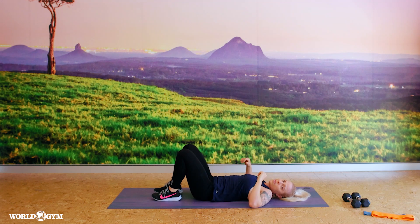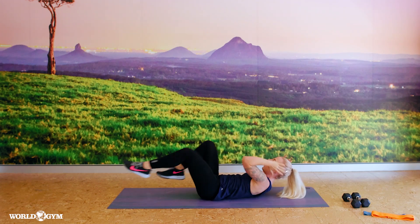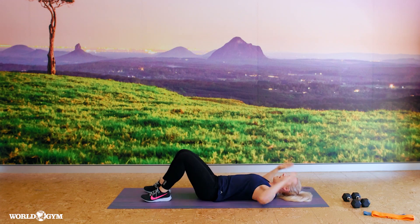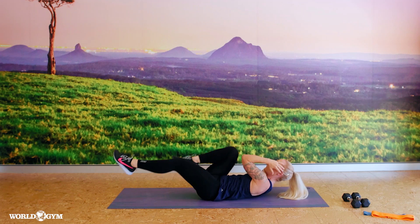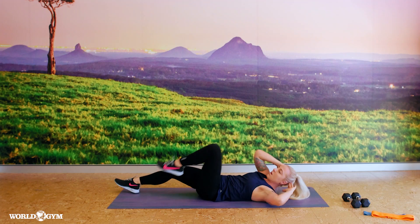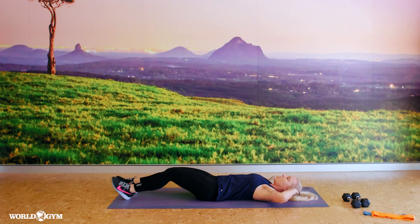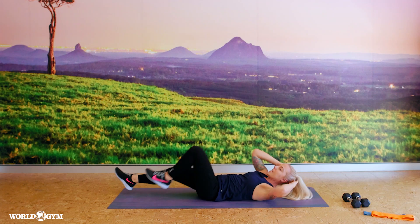New move: cross crawl, opposite toe tap. So we count down from eight to one, feet down, tap-tap, and again. Option: one leg at a time, or leave the neck down. Do whatever feels good for you and your body — if it's hard, then it's still working.